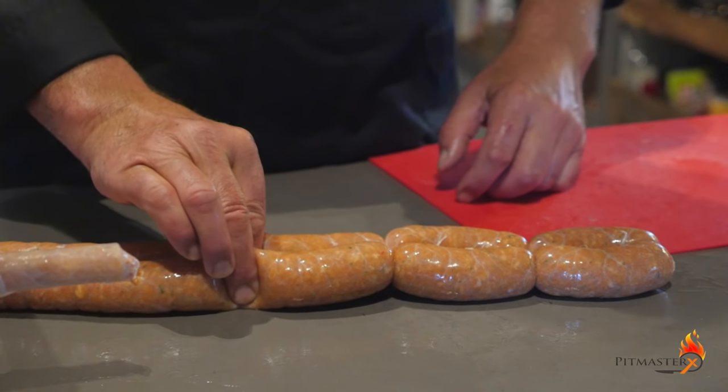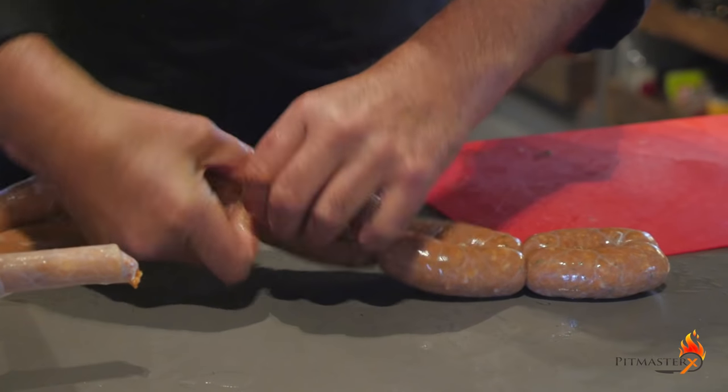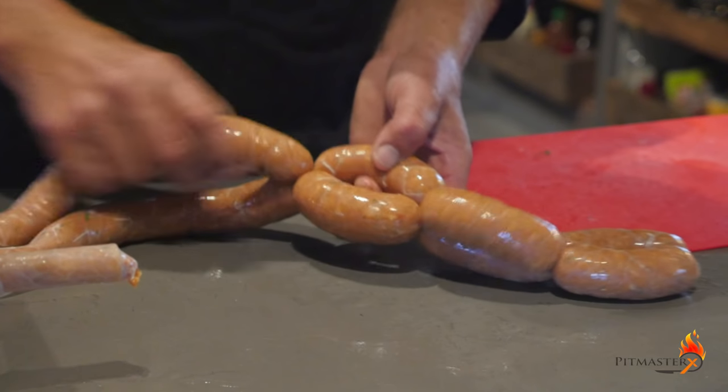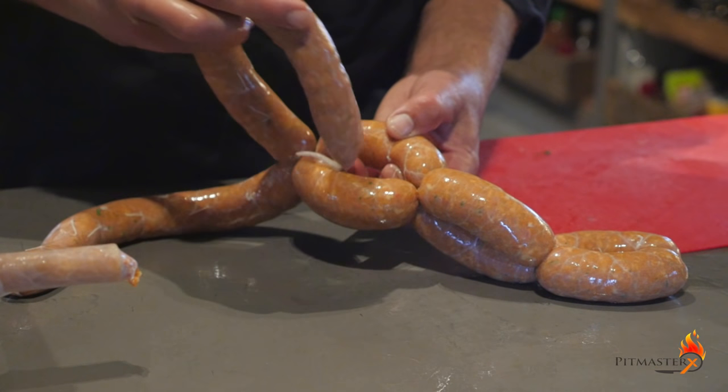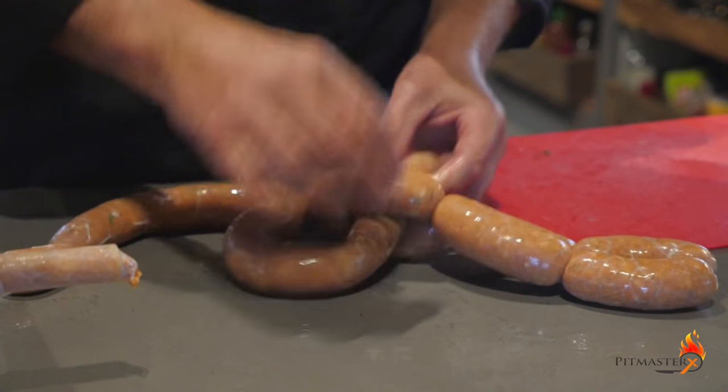Here you see it in slow motion. Four fingers — press and twist, pull through. And again and again until you get to the end.